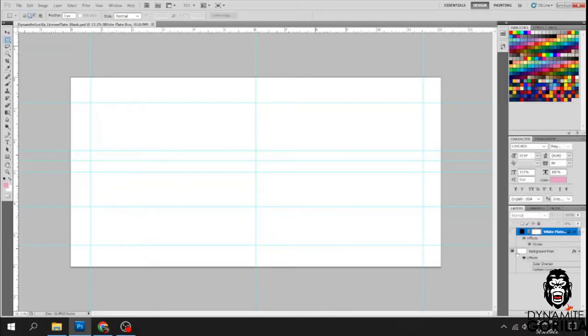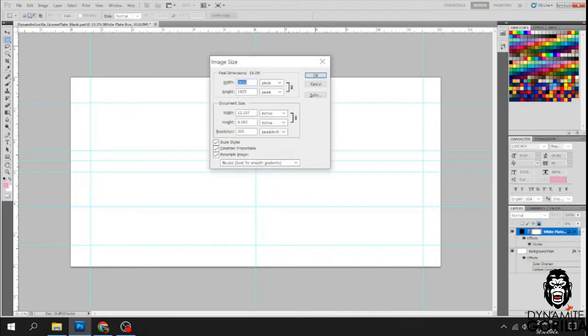In this template it's basically just two layers. One's the background layer, and the other one is this white plate box layer — that's for when you're working with light colored license plates or light colored designs. When you go to put it on the substrate it can be hard to center it up, so this box puts a really light line all the way on the edge of the bleed so you can center your license plate on your design. The dimensions are 12.107 on the width, 6.083 on the height, and 300 pixels per inch for the resolution.